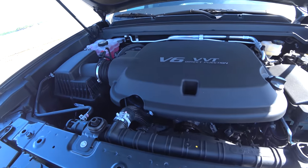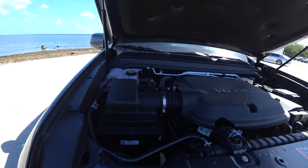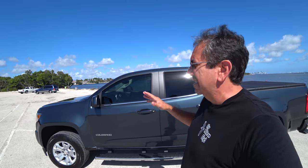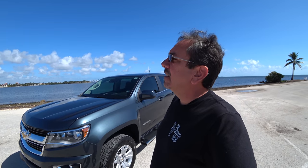It is a V6 direct injection — I believe it's 3.6 liters. Here's the battery. It still has that brand-new engine smell. I've put almost 1,000 miles on it because I wanted to break it in as quickly as possible so we could take it on this road trip to the Keys — the sole purpose of which was a shakedown cruise to make sure the weight distribution hitch was okay. At the beginning I had it too tight. I love that Chevy puts a step here on the rear bumper. That's the Chevy Colorado. I'm gonna show you inside now.